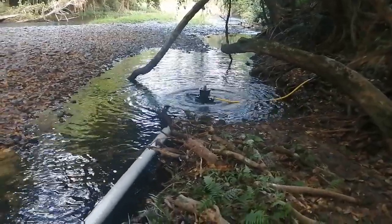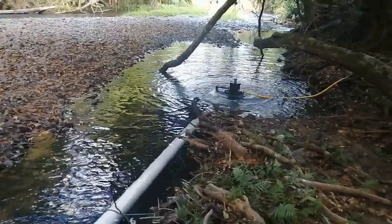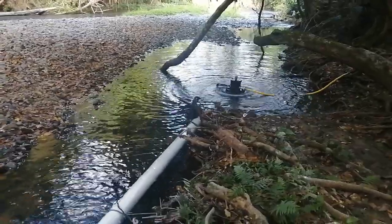A Bunyip pump sitting in the Liverpool Creek at Silkwood. This one's only working off a very small fall of 400mm.